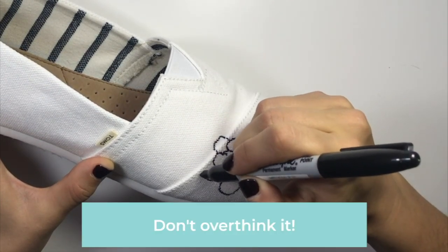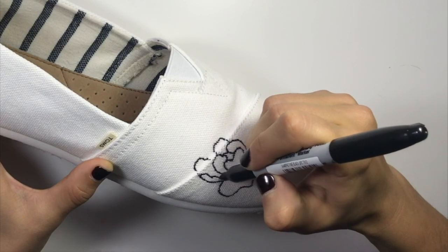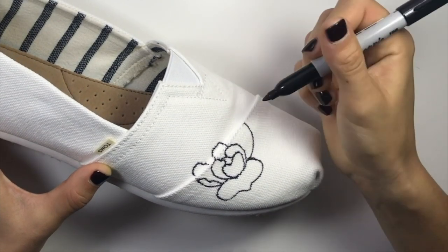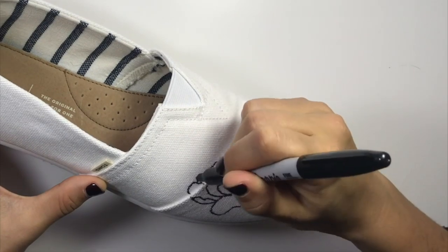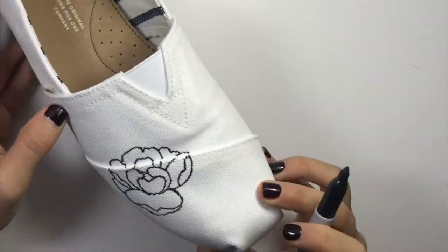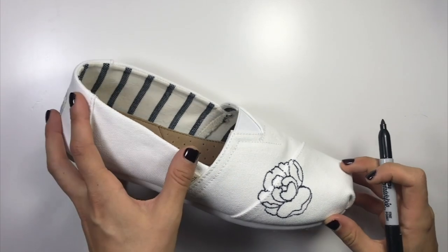As you're doing this, try not to overthink it — just keep adding the petals. Don't worry too much about whether it looks absolutely perfect right away. The more you add, the happier you're going to end up with it. There's my first flower — I'm not going to make it too perfect at this point.